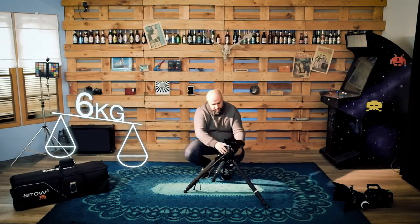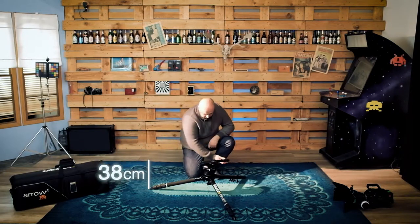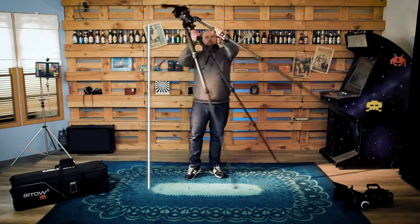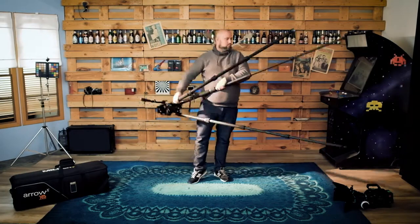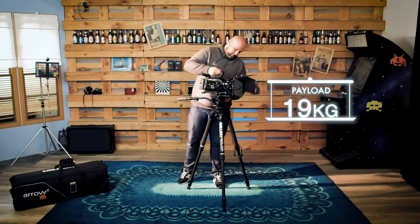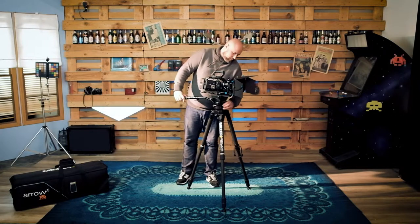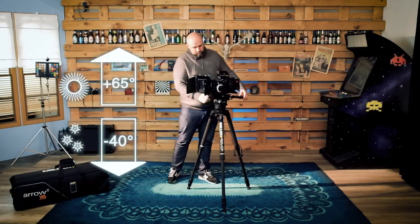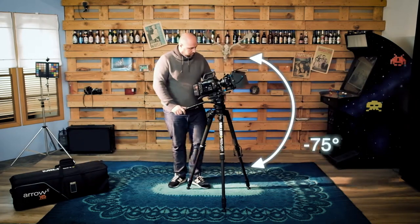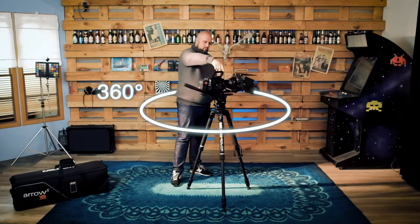Its total weight is 6 kilos. The solo legs height reaches a minimum of 38 centimeters and a maximum of 2 meters. The Aero X3 system's payload is 19 kilos. It can operate in temperatures from minus 40 to 65 degrees. The tilt range goes from minus 75 to 90 degrees. Its pan works 360 degrees.